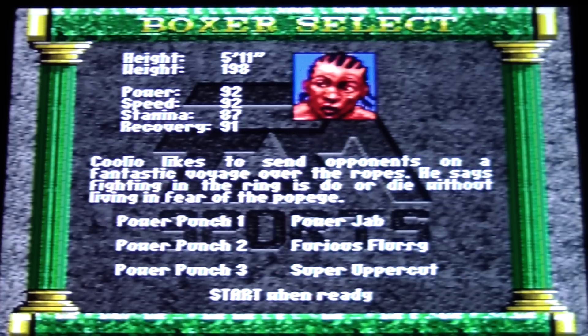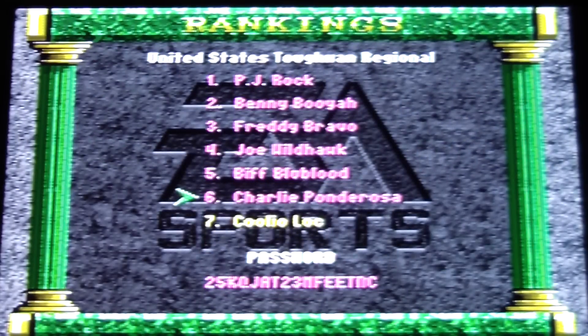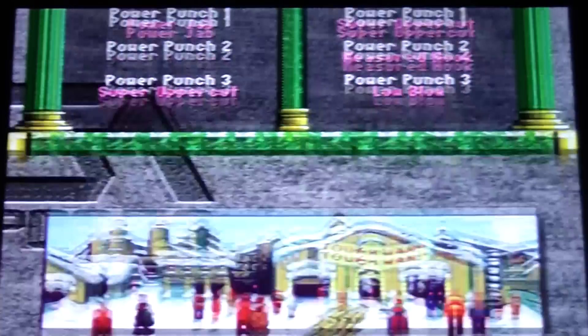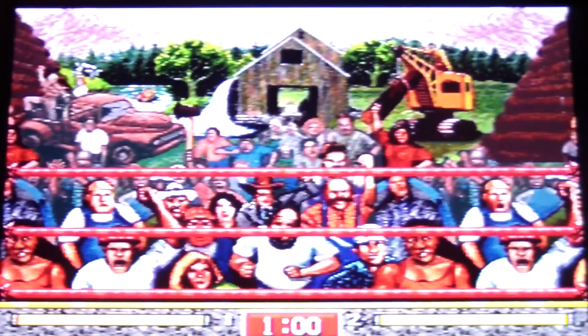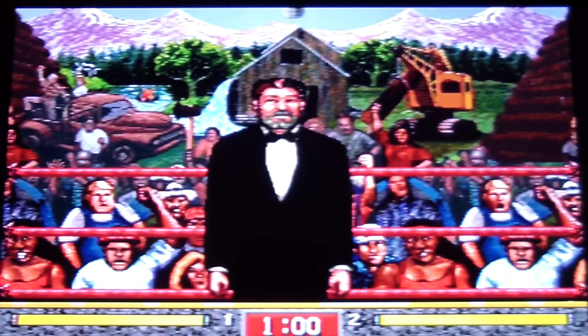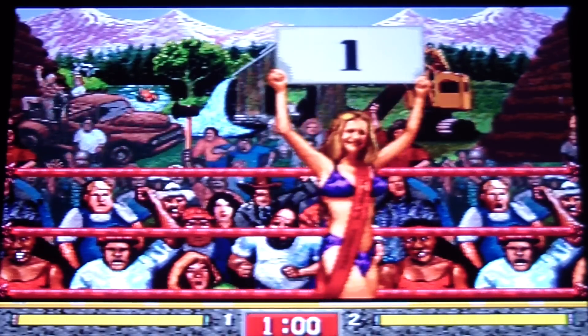Let's do CoolioLoke. Let's do the furious flurry, because that's what we want to do. This is a port from a Genesis title. The graphics are supposedly nicer on this, and the sound a little bit. I was actually pretty impressed by that.